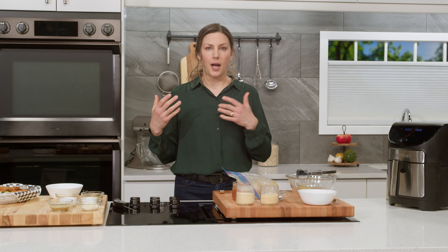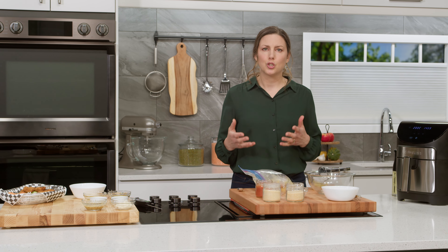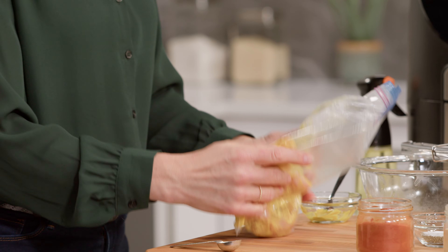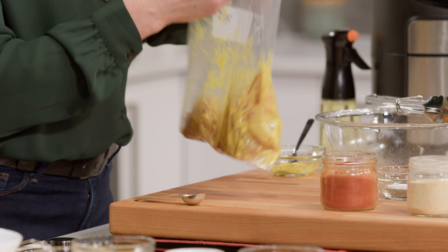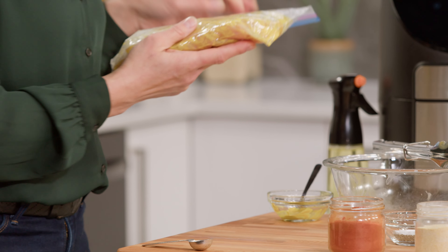Typically if you're doing a breading for any kind of meat, you might do an egg and flour and breading mixture and then do that whole station thing — it takes so much time. So that's why we're doing this; it's for quick weeknight meals. We've got our mustard massaged into our turkey, so we're gonna set that aside for just a moment.